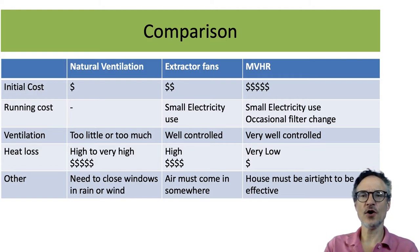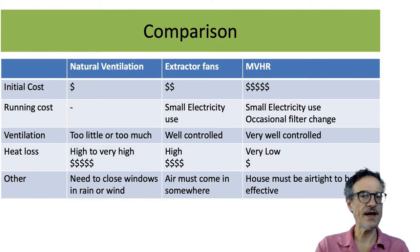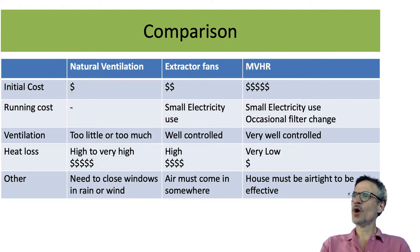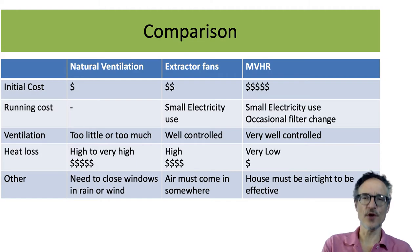Natural ventilation is the cheapest to install — we have windows anyway, we just need to open them. The running cost is very low; it doesn't cost anything to open a window. But there may be too much or too little ventilation, and while opening windows is free, we are losing heat, so our heating bills will go up. If it's raining or very windy, we'll want to close the windows — we can't just leave them open all the time.